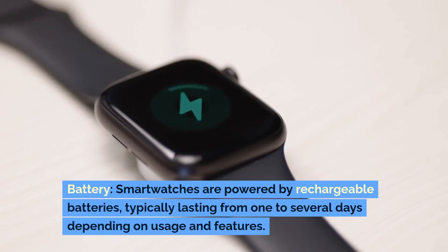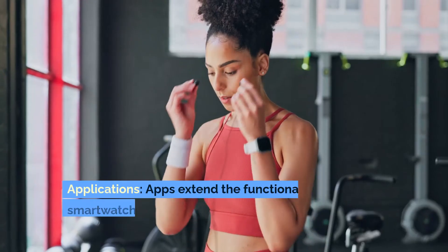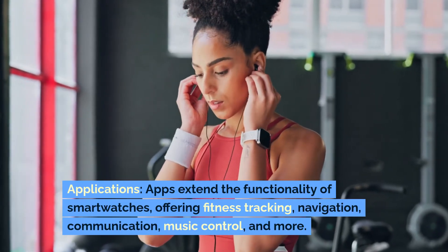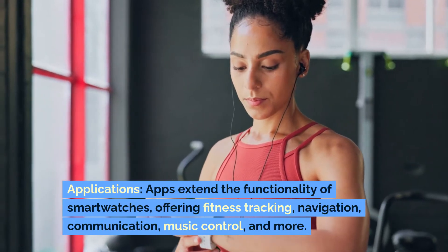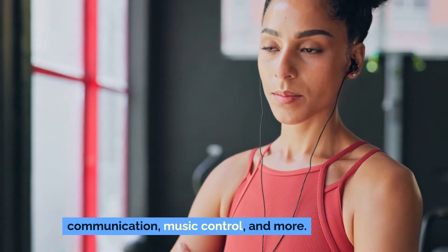Battery: Smartwatches are powered by rechargeable batteries typically lasting from one to several days depending on usage and features. Applications: Apps extend the functionality of smartwatches, offering fitness tracking, navigation, communication, music control and more.